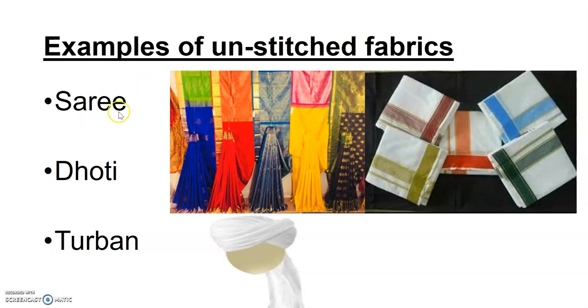Examples of unstitched fabrics used in our day-to-day life in India are sari, dhoti, and turban. When you obtain fabric and use it to cover your body parts without cutting or sewing, it is an unstitched fabric. But when you cut and sew it into a dress, we say it is a stitched fabric. Sari, dhoti, and turban are not stitched from any side.